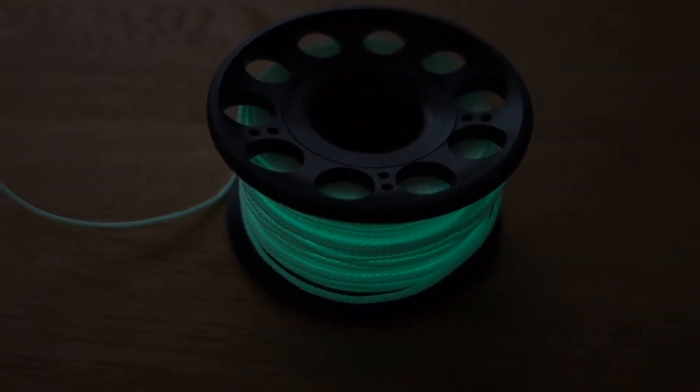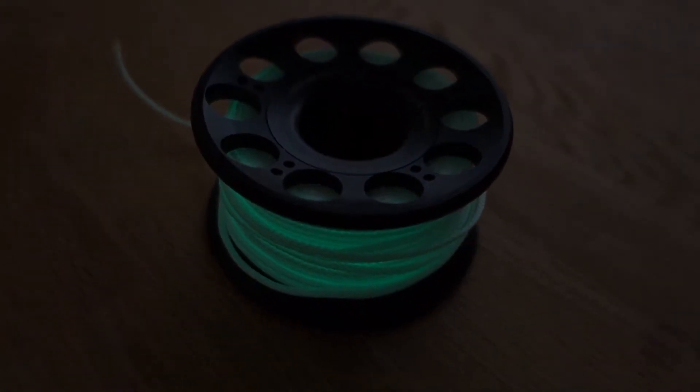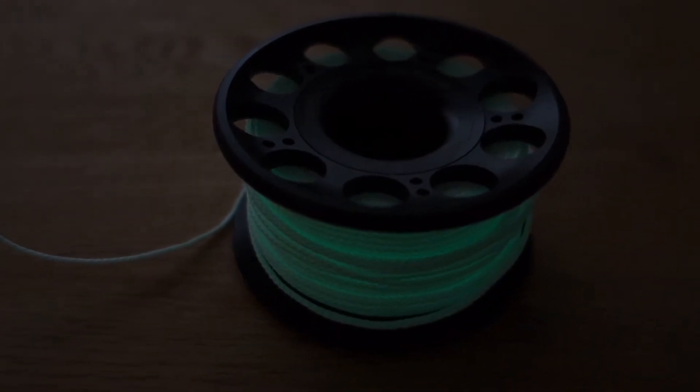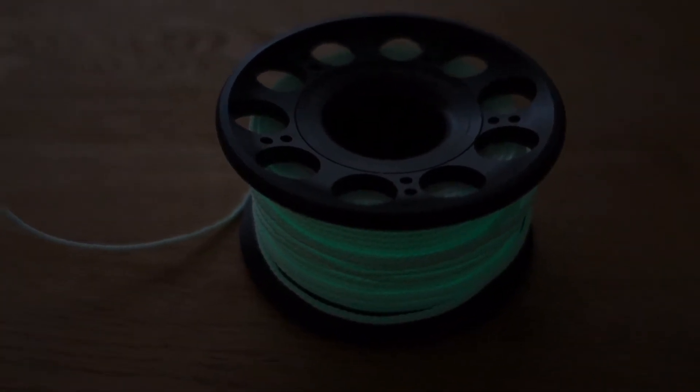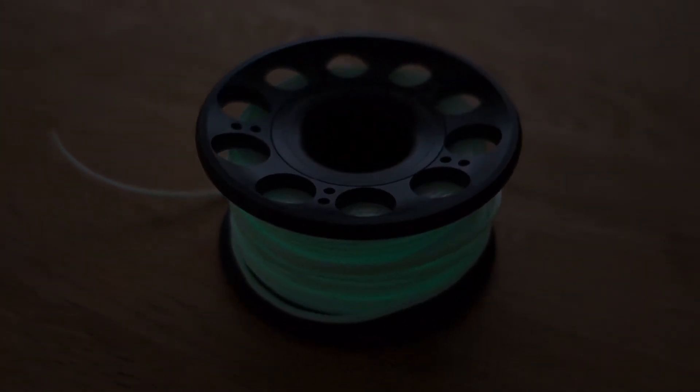Even here in just a semi-dark room, you can see after a 30 second charge from a torch the Luma line starting to emit that glow, which will stay present for more than 20 minutes. So all in all, this is a great little spool which has applications for overhead environments, general night diving, or deployment of delayed surface marker buoys.